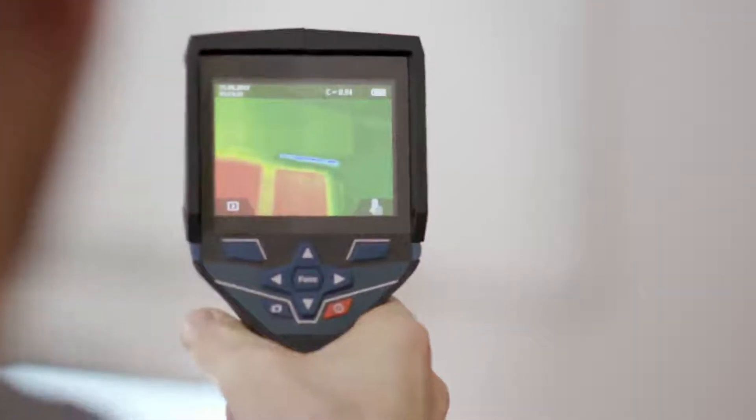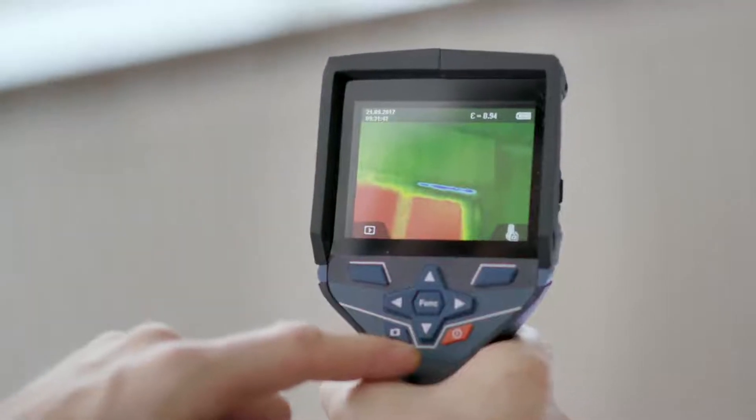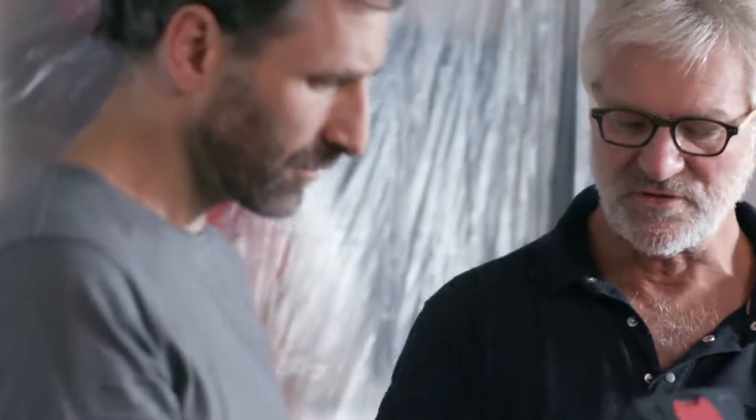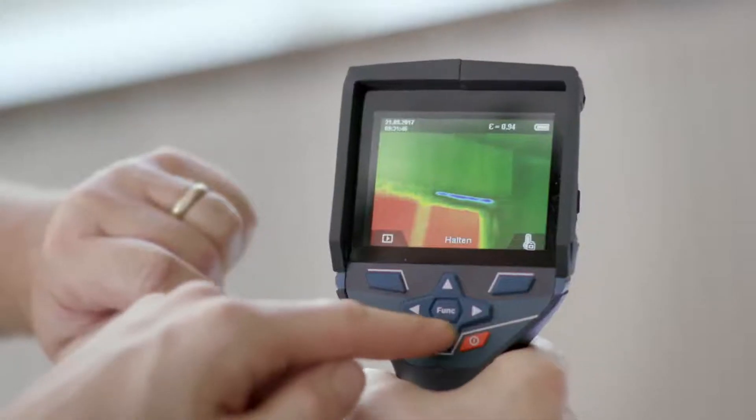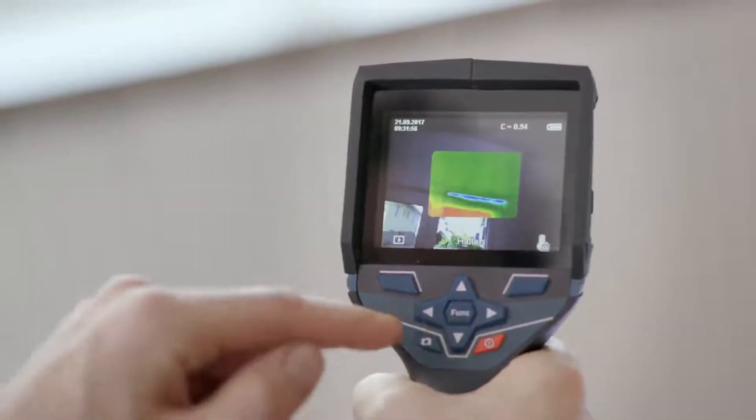Press the large red button at the front and then you'll have a record of your measurement results. Now it's really easy to view the results and you can even zoom in on a real image by pressing this button here. Press the arrow button here and you'll see the real image. That way it'll be easier for you to show your customer where exactly you measured.